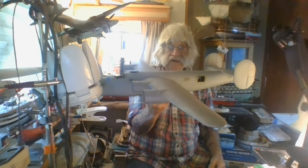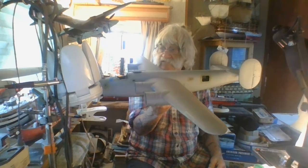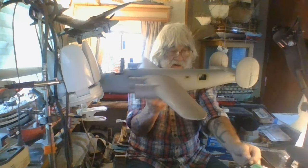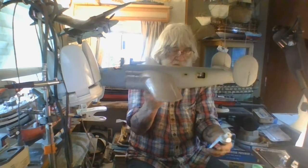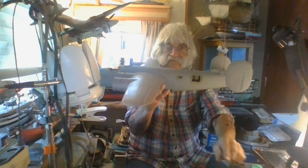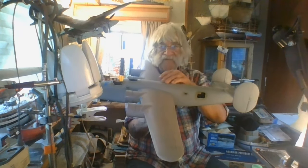This is a big airplane - wingspan's about 48 inches. It's huge. I'm starting to make some progress on this thing and I'm really getting the mojo going.